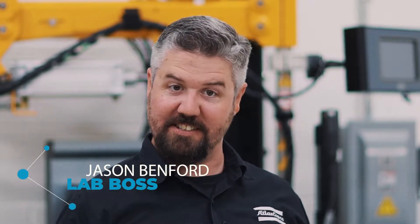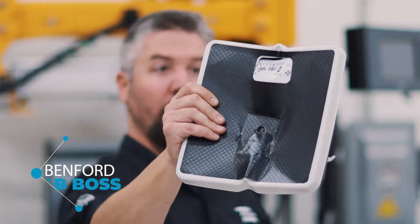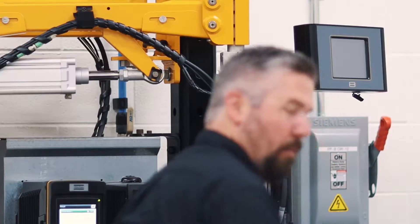Hey, I'm Jason. Today in the lab we're going to revisit the scale test. Last time the bathroom scale didn't stand up too well to being overloaded by 5,000 percent. So we got a much bigger scale — 2,000 pounds capacity — and a much smaller bolt. This one right here.